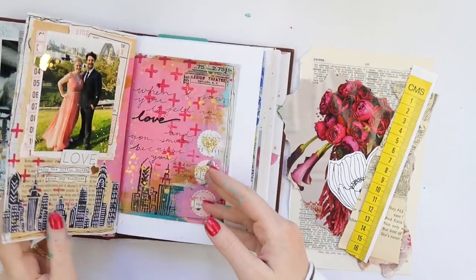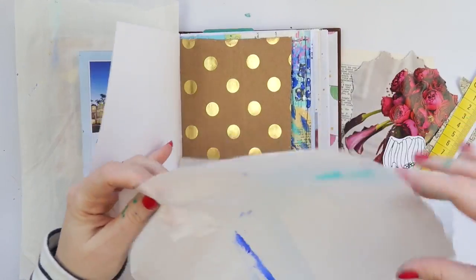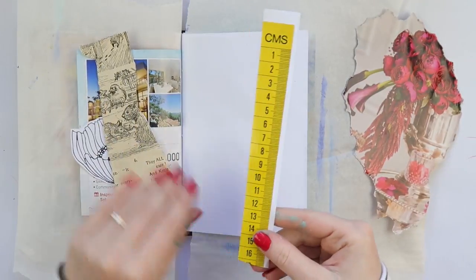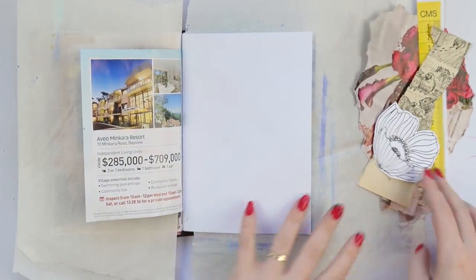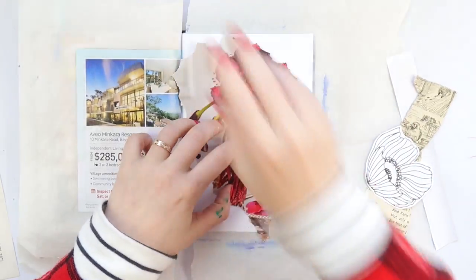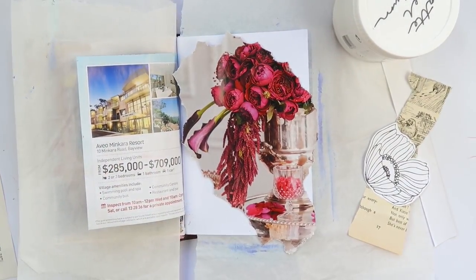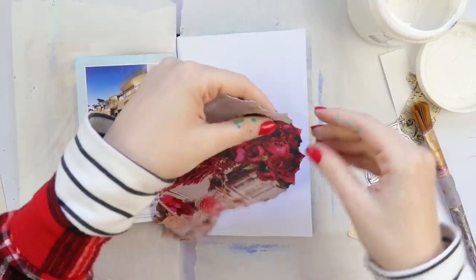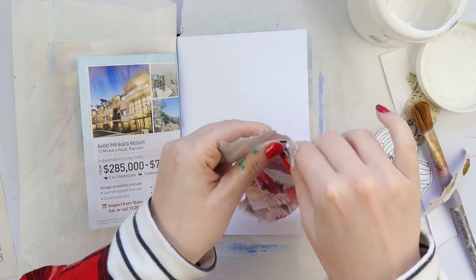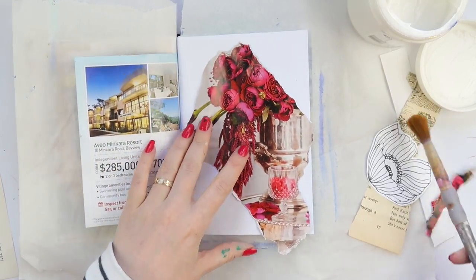Hey, it's Adele from Let's Get Inky and I've got an art journal process video for you today. This is in my junk journal and I'm using some bits and bobs that were lying around on my desk. See those beautiful scalloped edges? They weren't meant to be there — that was a large picture of flowers, and then the bunnies discovered it and pulled it down from the shelf and gave it a distressed edge. Cheeky bunnies! I did decide to rip it because it looked so much like bite marks, and I just wanted something a bit smoother.